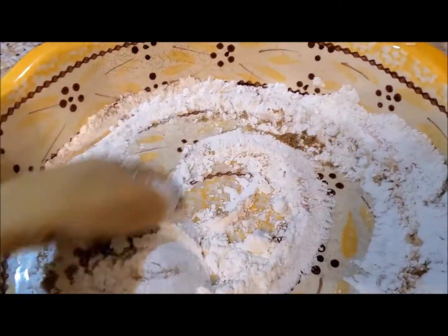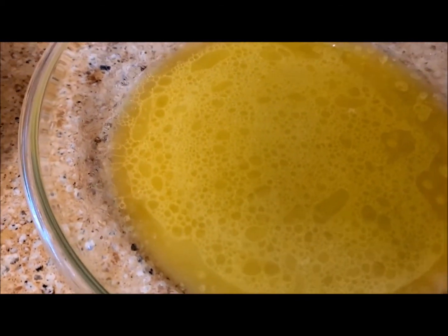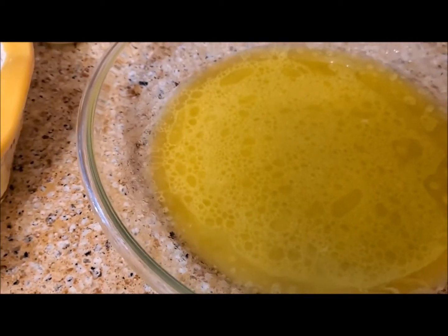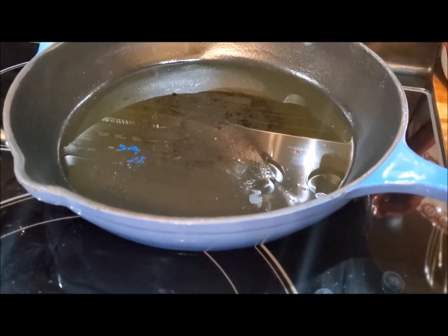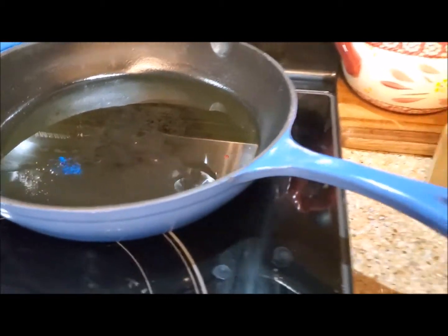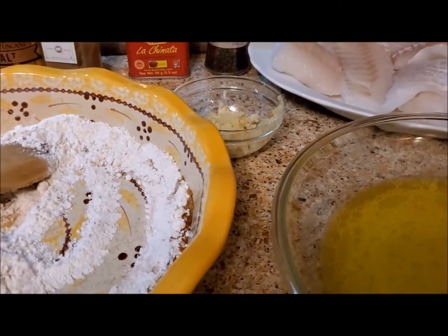Then we're going to take the cod, dip it in the liquid — which is olive oil, butter, and lemon juice — then dip it into the flour mixture. Next we're going to put it in a cast iron skillet, let it cook just very quickly, then put the skillet and the cod in a 400-degree oven and let it finish cooking.